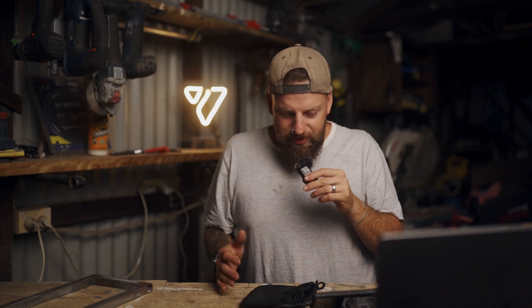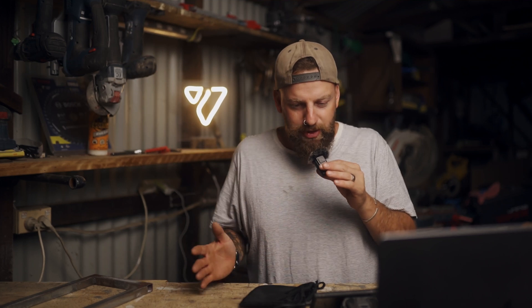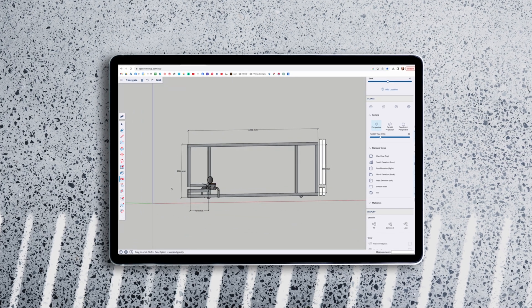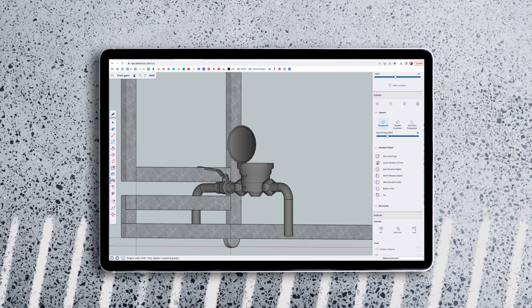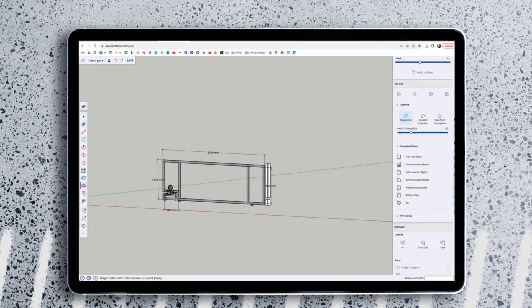When I was designing this gate, we have a water meter that is about 2.8 meters to the left of my driveway, so I couldn't just have a normal rectangle gate that opens to the left because it would hit the water meter. I got a price from a plumber and they were saying it could easily be a couple of grand to move the water meter — I didn't want to pay that. So I had to design the gate to slip over the water meter.